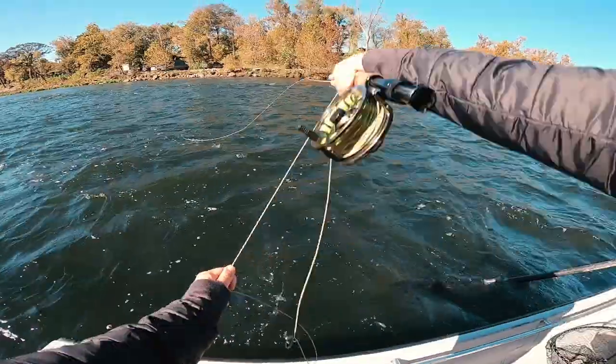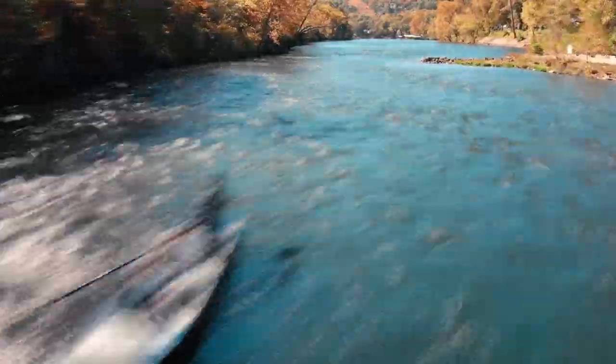This is live fishing at its finest on the White River. That's a good one. There we go. He's in the net. Let's go.